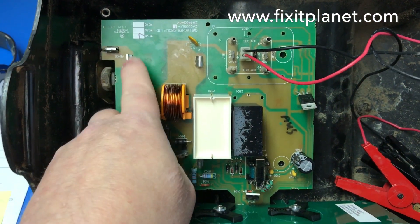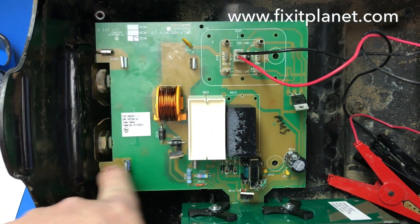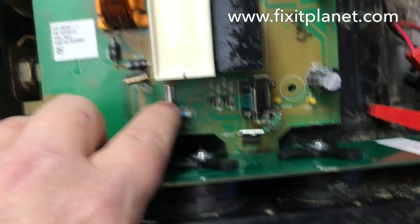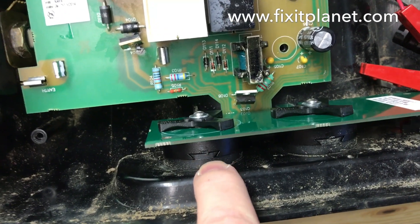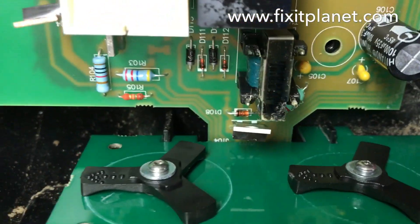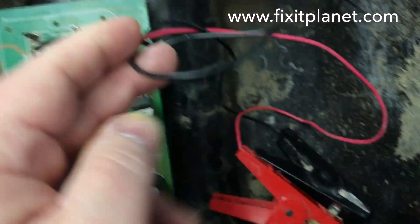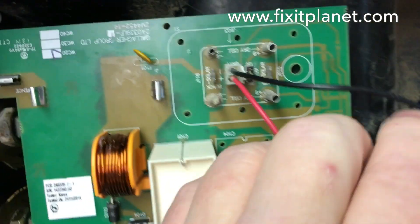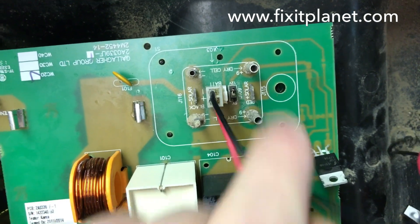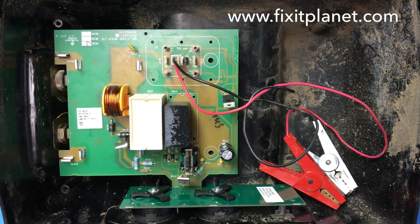Hi, this is John with FixItPlanet. Today we've got a Gallagher solar fence energizer repair, and this is the final installation. I'm just pointing out where these little connectors are located. This board on the front — the control board — sort of slides in and connects with a 10-pin connector onto the main PCB. Then there's a couple of jumper alligator clips that connect for external power source and a little jumper to switch between 12 volt and 9 volt.